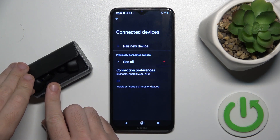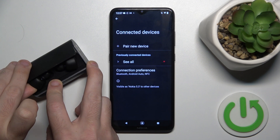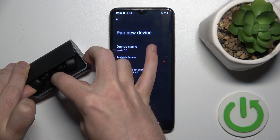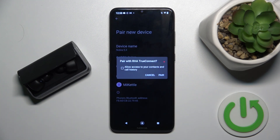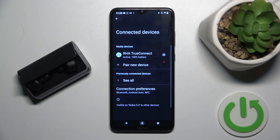Now click on the multifunctional button on your headphones for at least five seconds to enter pairing mode, click on pair new device, click on your headphones, and pair. And that's it.